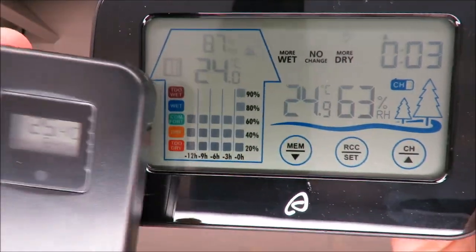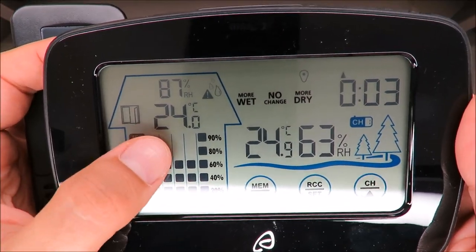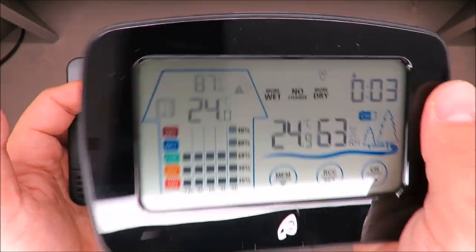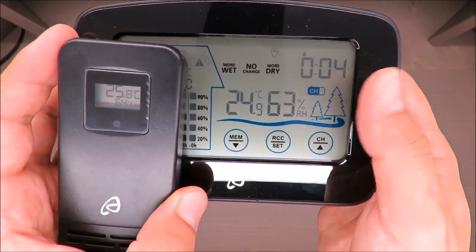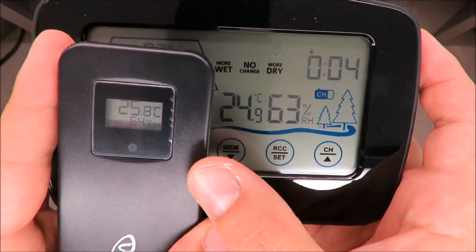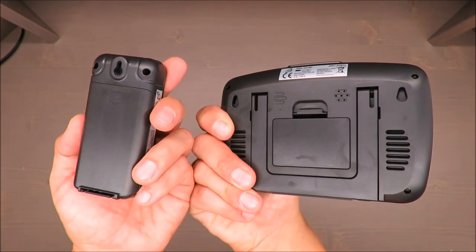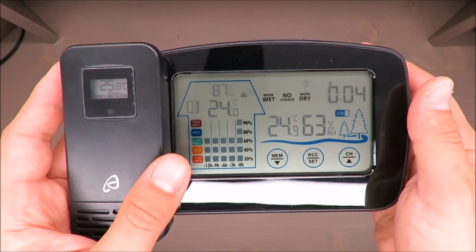The display claims this temperature is taken from the master device and represents outside readings. But as you can see they don't match — 25.8, 25.8, and 24.9. The refresh time seems a little odd; the readings just don't match at all.